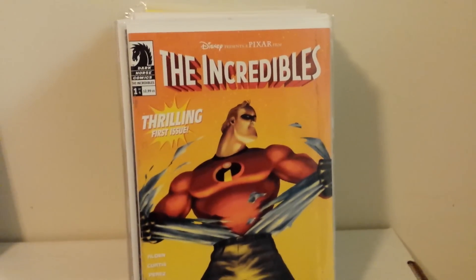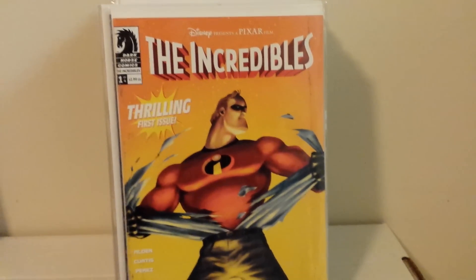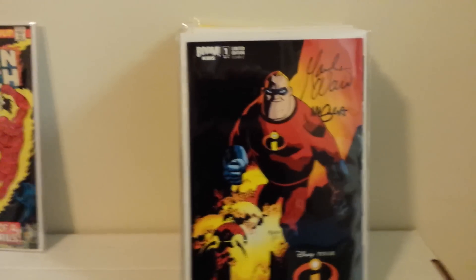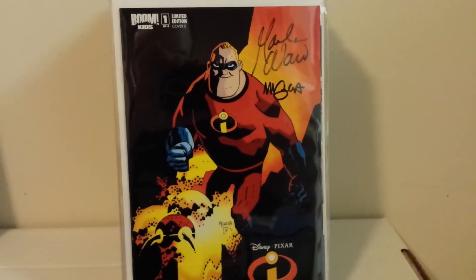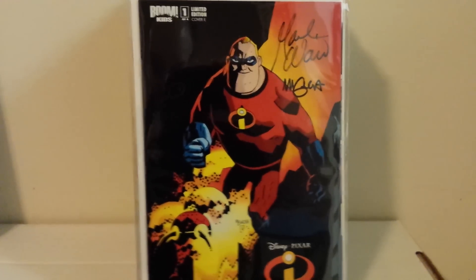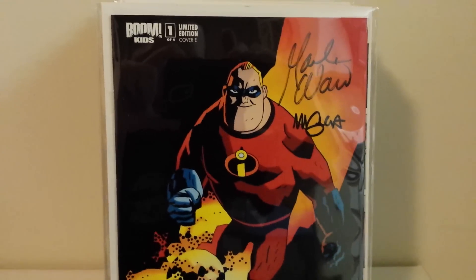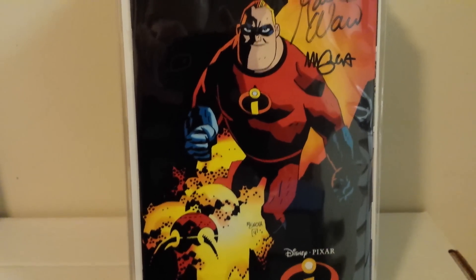I'm a fan of a lot of different Disney stuff, and definitely a big fan of the Incredibles. This is number one of the Dark Horse mini — it's got some rubbing there, unfortunately, but I'm just reading these. This is the second series by Boom Studios — Boom Kids, or Kaboom as it's called now. This is Cover E, the variant cover of Boom's Incredibles number one. It's a pretty cool series because Mark Waid wrote it and signed it for me, and Mike Mignola did this variant and he signed it too.